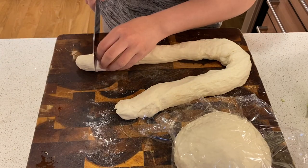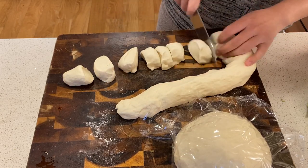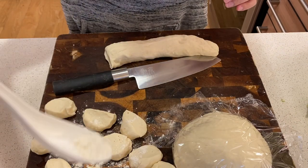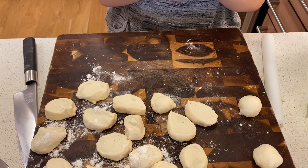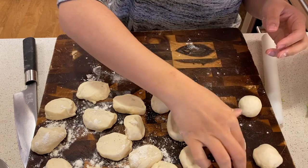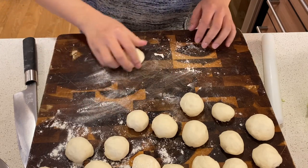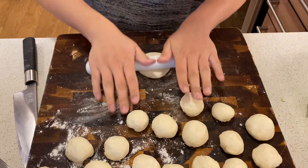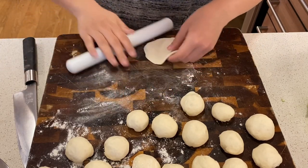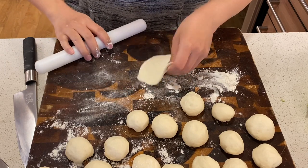Cover the other half of dough so it doesn't dry out. Cut the dough into small pieces the size of a ping pong ball — the size doesn't matter that much; it really depends on how big you want your bao to be. Flour the balls so they don't stick to each other, and shape them into round balls to make it easier to roll them out later. To make the wrappers, flour the surface of your chopping board, flatten out a ball with the palm of your hand, roll it out a little bit, then start rolling the sides of the wrap so the sides are much thinner, and once you wrap them it will form a uniform outer layer.